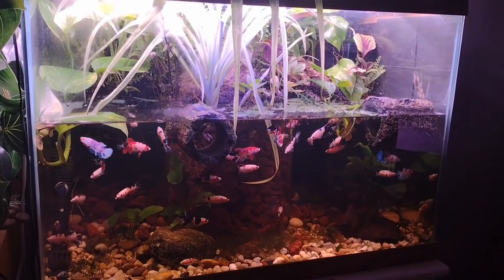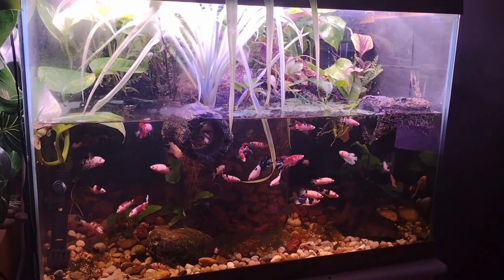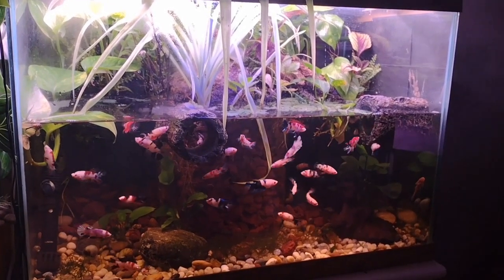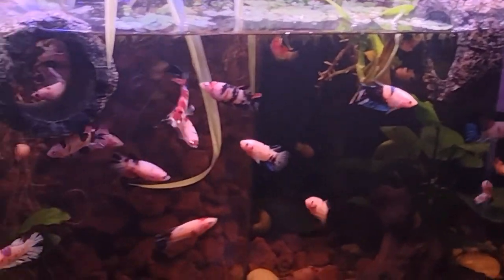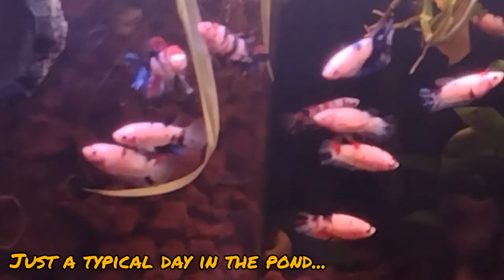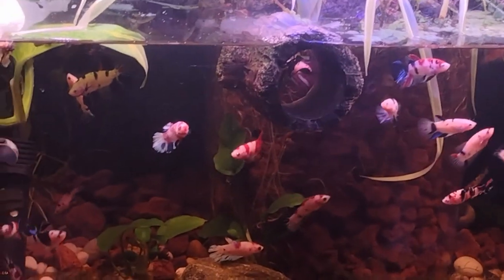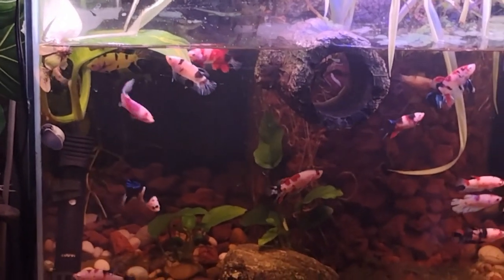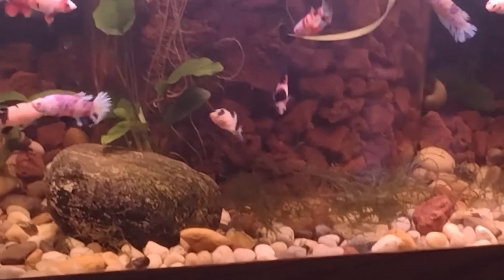Today we are taking a look at the 20 gallon tall betta koi pond paludarium. The fish are looking very good — this one is one of my favorites, not your typical koi galaxy cut but super great colors. You miss a lot of that iridescence on this camera.